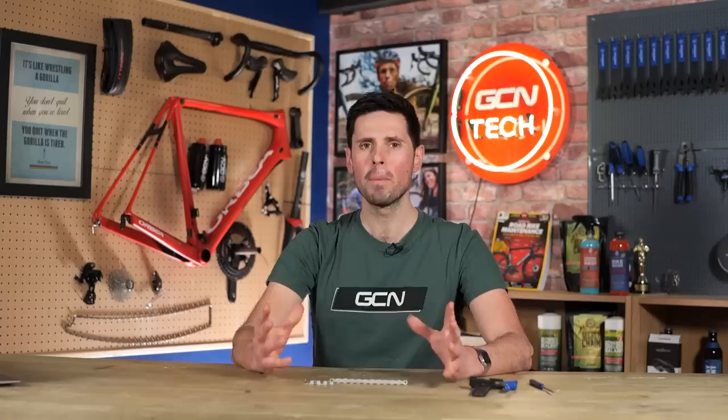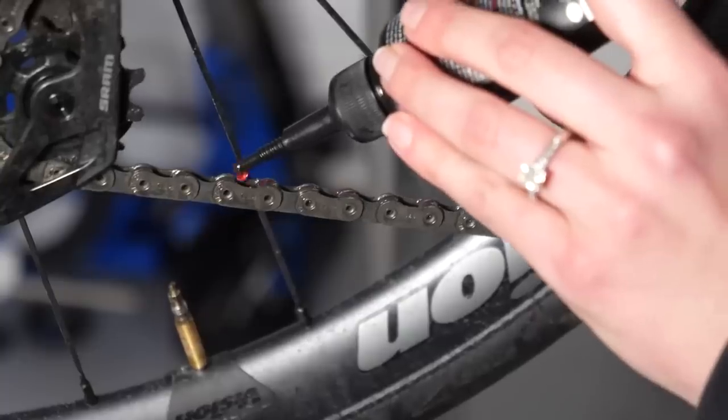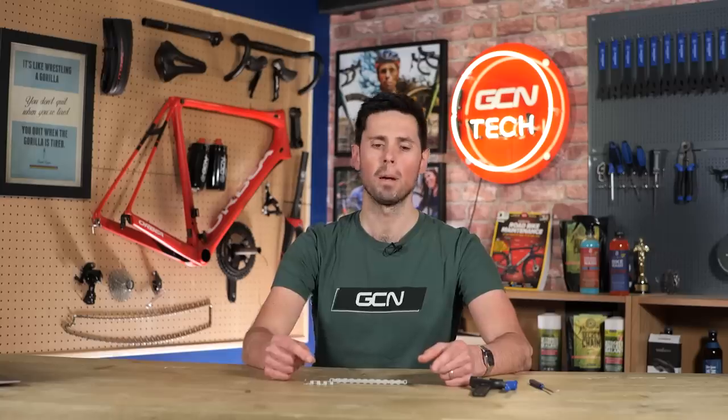The fourth common mistake I see people making is not using a product designed for the job. Using a thick grease or a super thin lubricant spray to lubricate your chain is just not going to cut it. There's a reason that products have been designed specifically to go onto your chain — they work better than a product which isn't designed for that. Stick to using chain lubes specifically designed for that purpose.